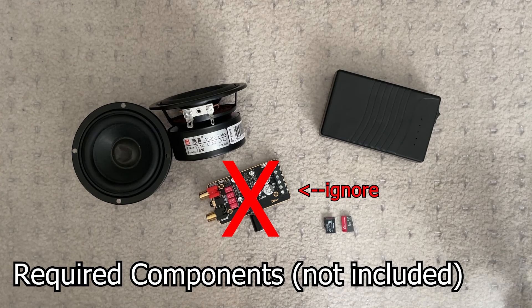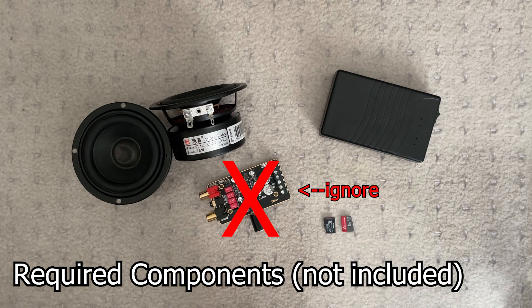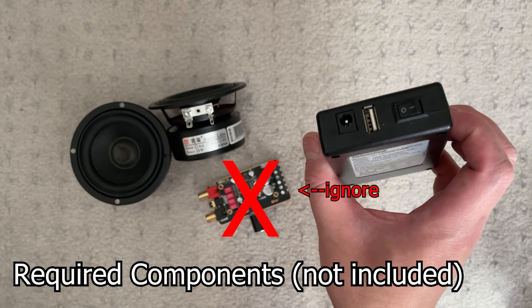There are some required components you will need to purchase yourself. This includes two SD cards — please get name brand, high quality ones. If you're not sure which one to get, look at our website and buy the ones we recommend; low quality no-name brand ones will probably cause issues. You also need two 3.5-inch speakers — our speaker support kit was built around specific speakers, so we recommend you get those exact ones or similar. Check the link on our website. And finally, a TalentCell battery; our kit is based around the 6,000 mAh version.